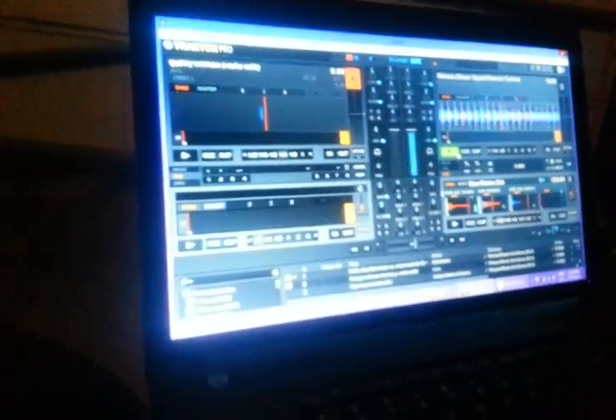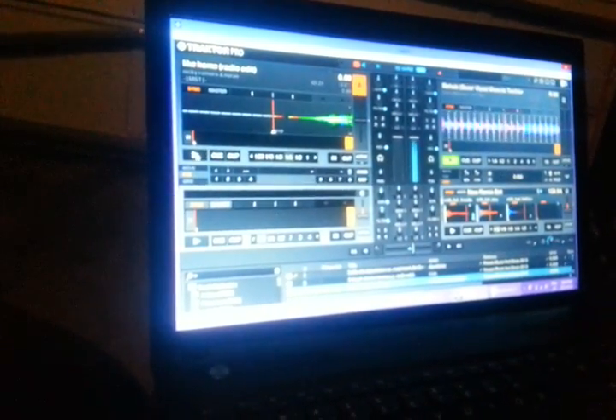I don't know what the hell I'm listening to here. This is like some crazy disco house or something — like right off the Love Boat. Like some 70s porn music. I'm definitely not really into it.